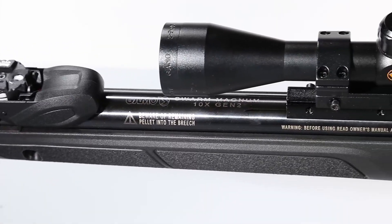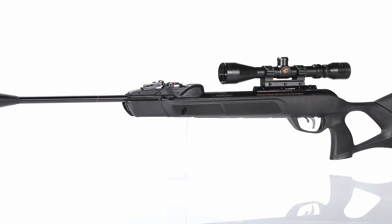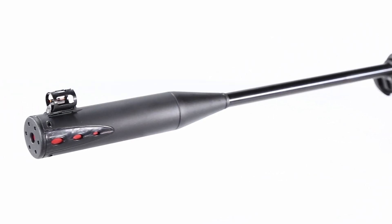It's designed to boost your confidence whether you're in the field or at the range. For those who hunt in quiet areas, the Whisper Fusion Noise Reduction Technology is a massive plus.